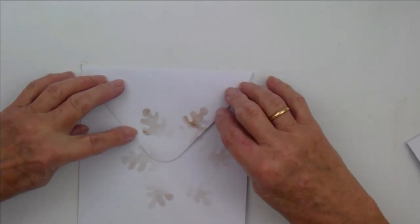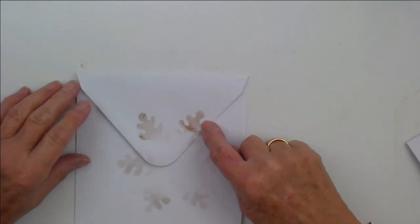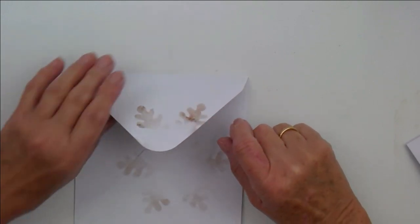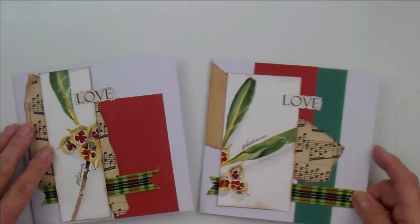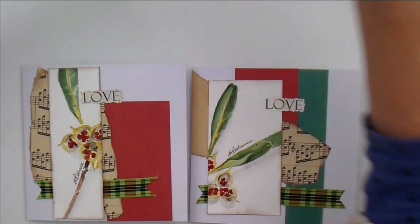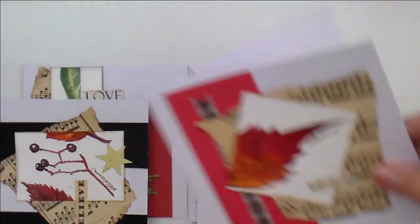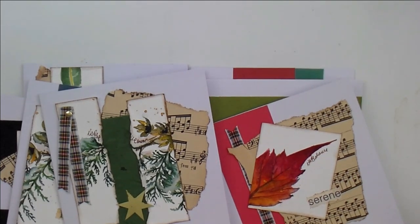I've also, just for a bit of fun, done a stencil of a snowflake on the back — and you can do it on the front as well if you like. It just makes the post a little bit more interesting, because we all love an envelope dropping through the letterbox. So there's those two. That's that one done. I'm going to do the winter scene as well. So we've got two, three, four, five, six, seven cards out of test pieces effectively.